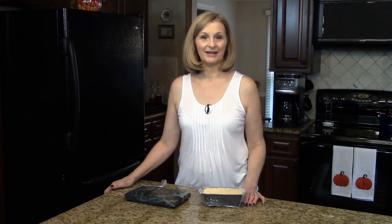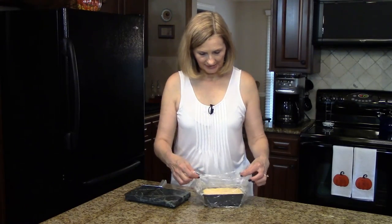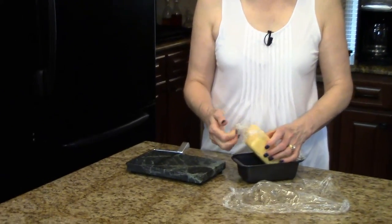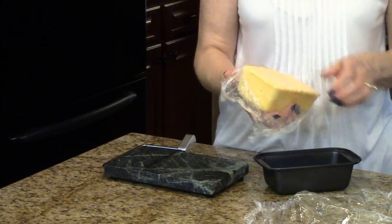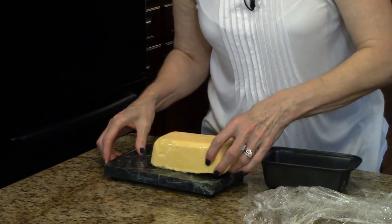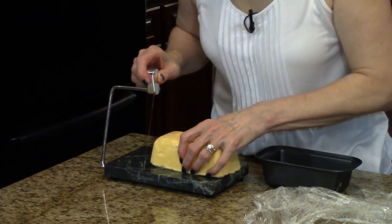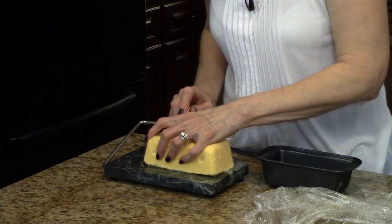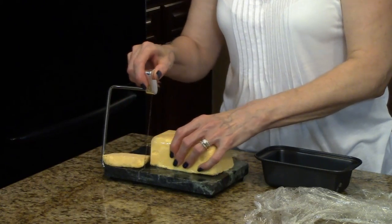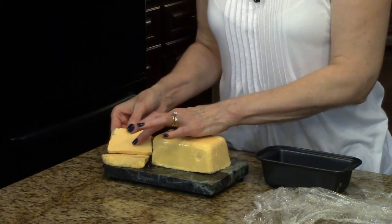My cheese has been in the refrigerator overnight and now I'm ready to take it out of the loaf pan and show you what it looks like. I'm going to take the plastic off here and lift this out, set it on here, and now I want to show you what it looks like when I cut a piece. It definitely does look like Velveeta and I can tell you that it smells like Velveeta. This is the texture — this is homemade Velveeta cheese.